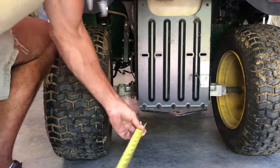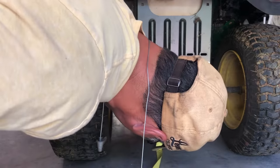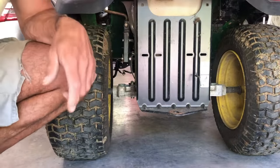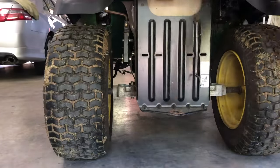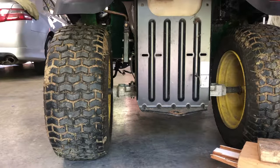First thing you do, measure the bottom of the rear end to the ground — seven and a half inches — and go make a spacer. I made up one here close to it.